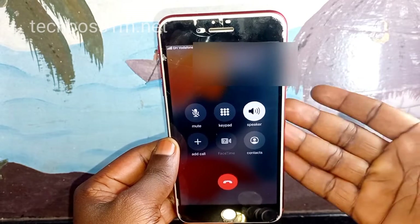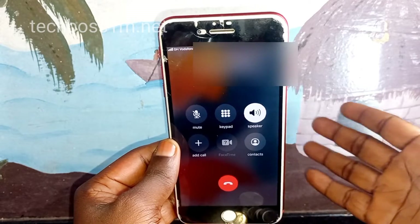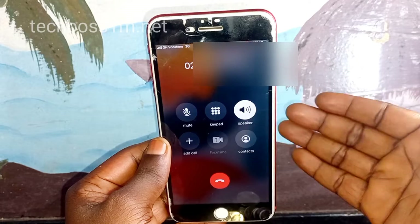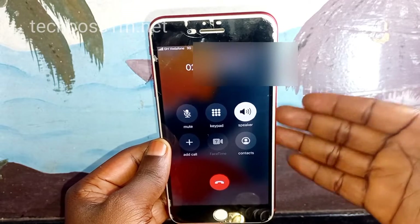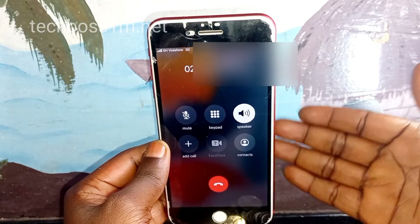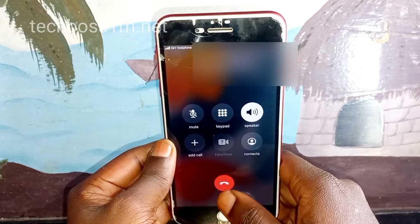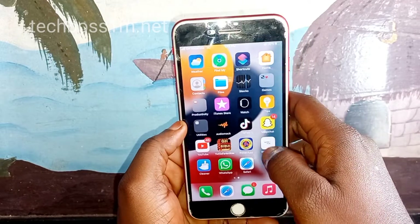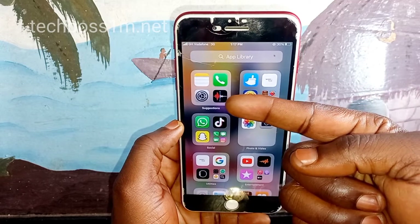If none of the methods work, you need to call or contact Apple Support and explain the problem to them, whether you are in the US, Europe, Dubai, or elsewhere. Alternatively, if you are close to a phone repair technician — what we call phone repairs in my country — contact them and they can fix it for you.